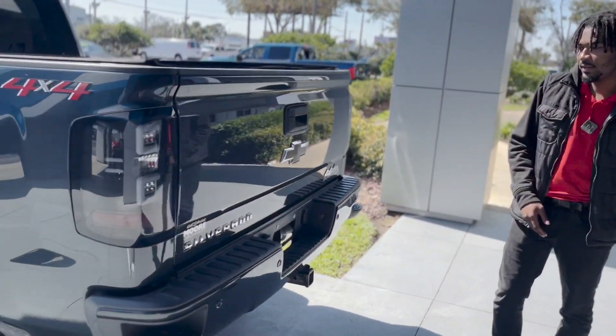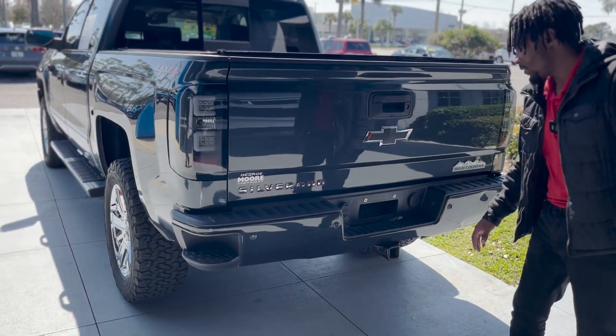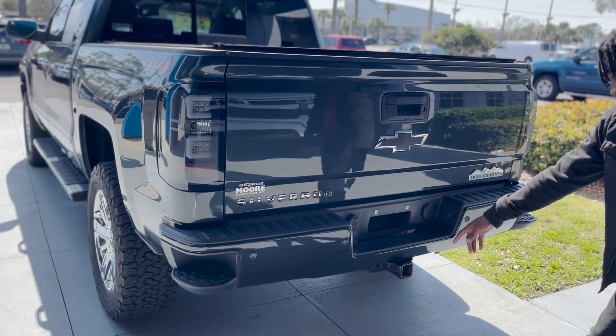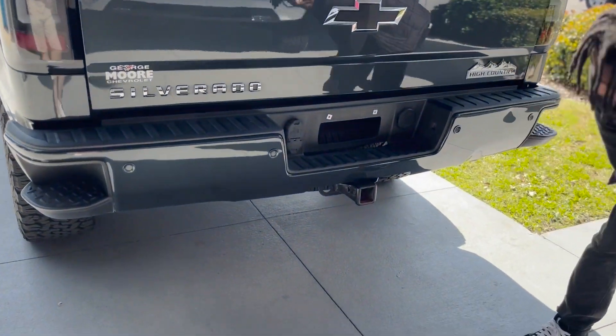Coming over to the back, you've got two corner steps. You've got your sensors going around the bumper. You have your tow hitch right here and your tow attachments right there. Underneath you get a spare tire.